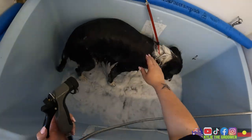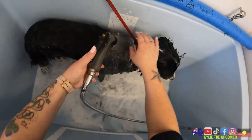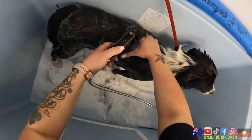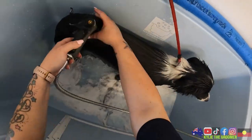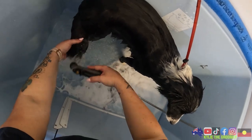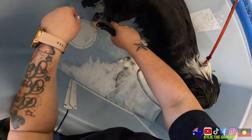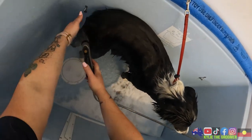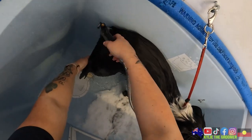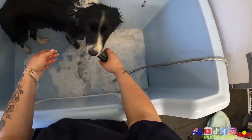I'm not conditioning her all over - she doesn't need it, this will flow through. I don't know if you can see all the little prickles and grass seeds everywhere. Some will come out in here, some will come out with a blow dryer, and the rest will be removed either with brushing or I'll have to cut them out if I can't get them out nicely without causing her discomfort.